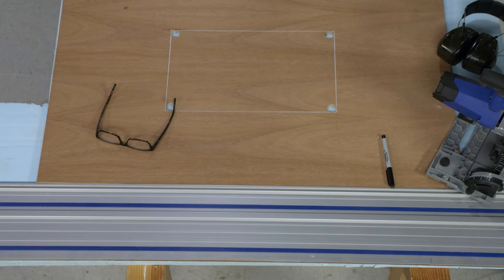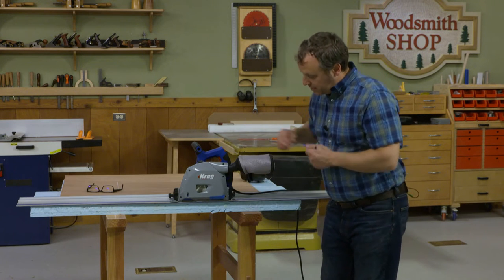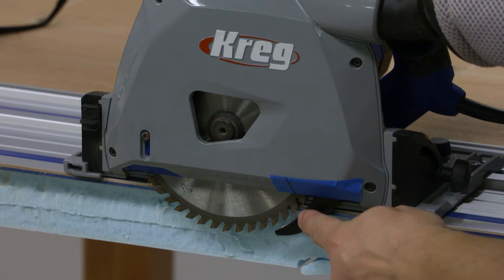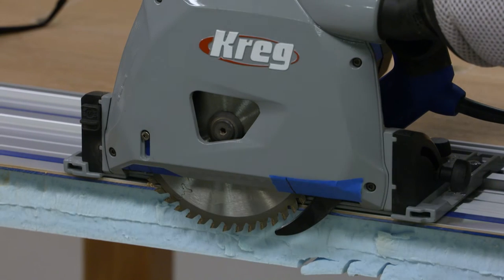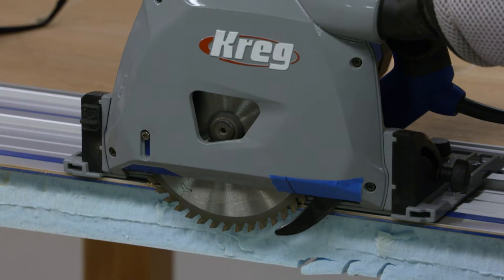The next thing we need to do is a little setup on the saw. We're going to put the saw in place on the track, and I want to mark where the blade emerges from the saw on the bottom side of the track, as well as where it goes back up above the track and into the saw. I've taken some masking tape and a marker and marked that back edge and the front of the saw. I'll use those marks to line up the track and saw when I make the cuts.